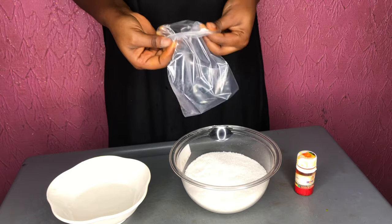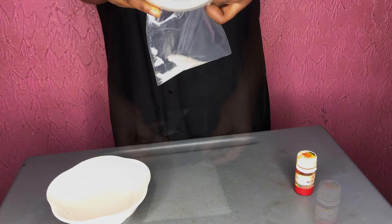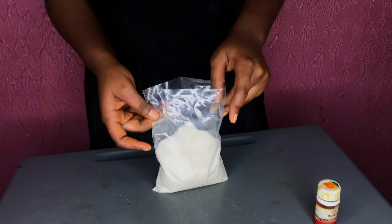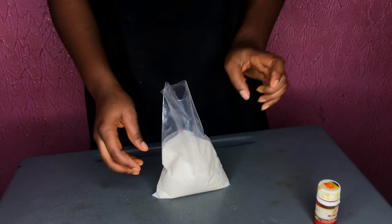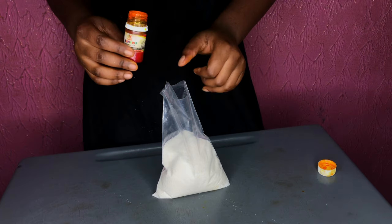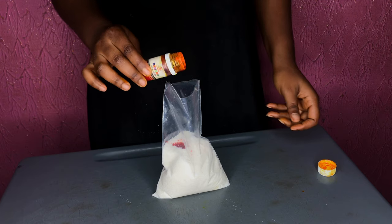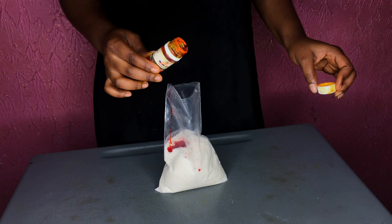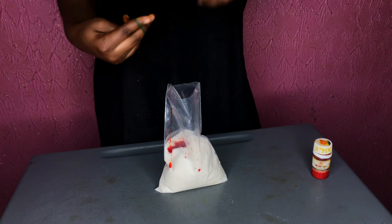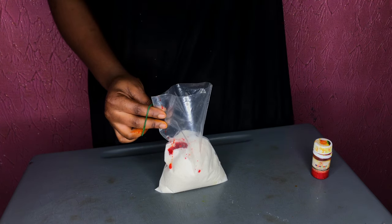I'm going to be using this bag — a zip-lock bag works better. Go ahead and pour the sugar into the bag. This helps us mix the color properly. Add any color of your choice; it's not compulsory, but it gives a beautiful effect. You can see from the thumbnail how stunning it looks — just pop in some color depending on what you want.